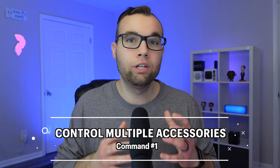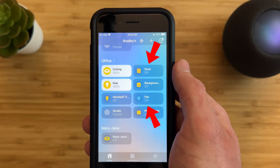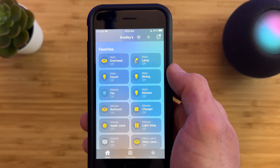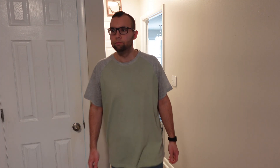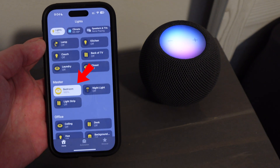Siri command number one is that you can control multiple accessories at once with just one command. You can use Siri to control your lights, your smart plugs, or really mix and match any accessory in the same room. These commands work best when said from a HomePod — from an iPhone it doesn't quite work as well. For example: 'Turn on the desk and fan,' or even accessories in different rooms: 'Turn on the lamp and charger.' You can also turn off all the lights in your house except for a specific room: 'Turn off all the lights except in the master.'